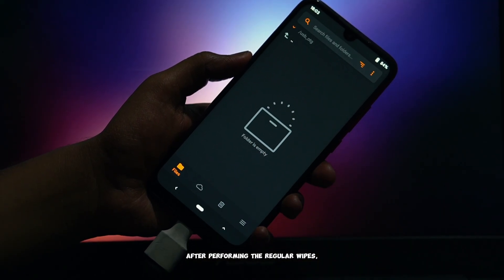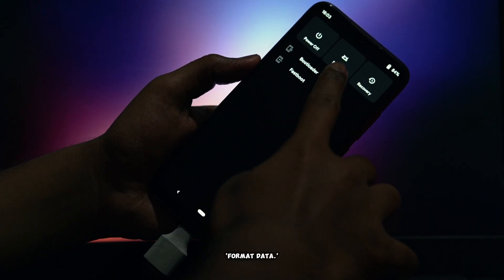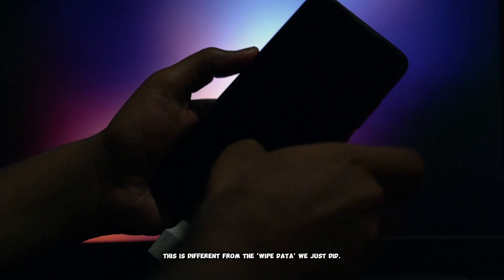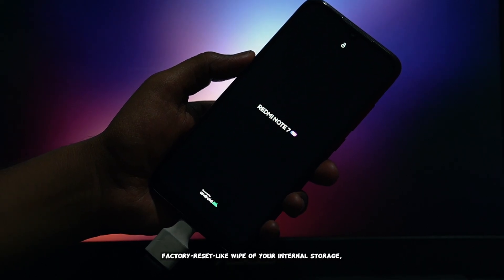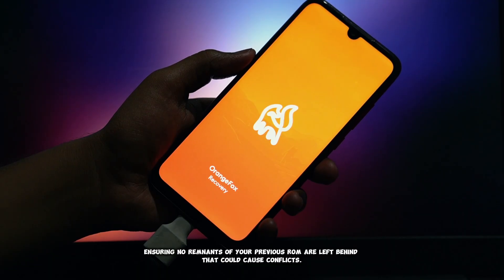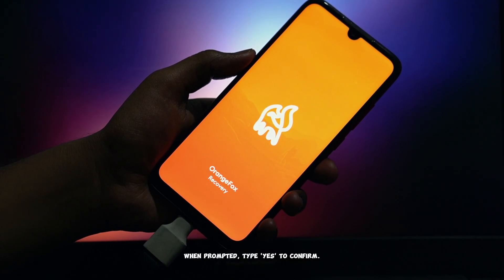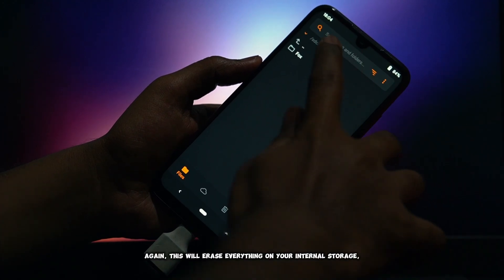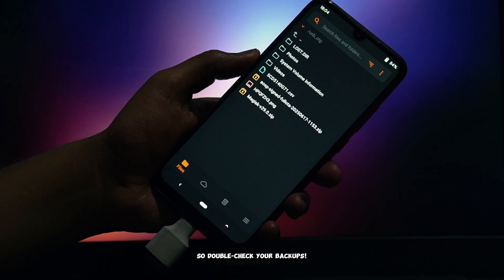After performing the regular wipes, go back to the main Recovery menu and select Format Data. This is different from the wipe data we just did. Format Data performs a deeper, factory-reset-like wipe of your internal storage, ensuring no remnants of your previous ROM are left behind that could cause conflicts. When prompted, type 'yes' to confirm. Again, this will erase everything on your internal storage, so double-check your backups.